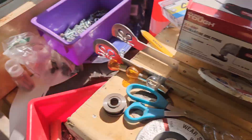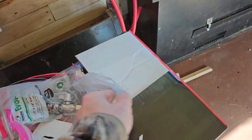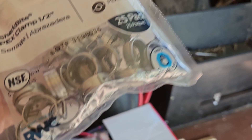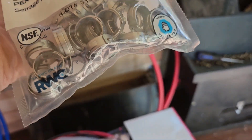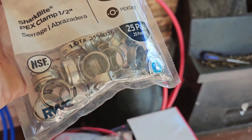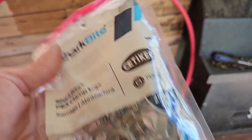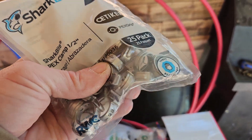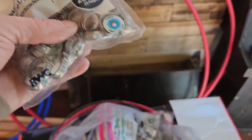They don't sell the expansion parts at Lowe's anymore, so I had to get the crimp. That's what all this is — crimps. I bought the tool off Amazon. I ended up paying like 20 bucks — I don't exactly remember, it wasn't real expensive. At Lowe's the cheapest one was like $80.